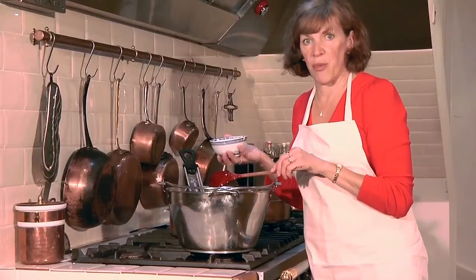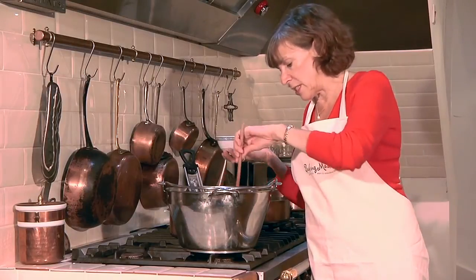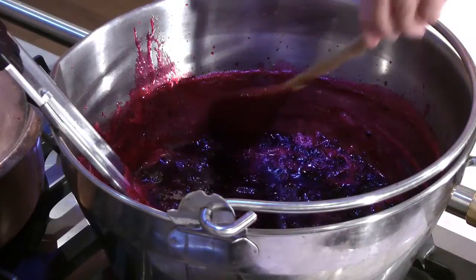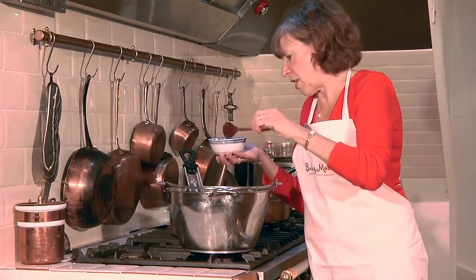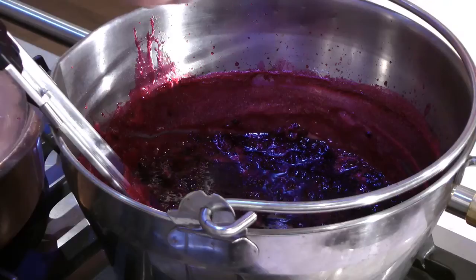You should turn the heat off while you're testing the set of the jam because you don't want it to over-boil. But once you know that setting point's reached, if you've got a lot of scum on top of the jam just spoon that off — and that's the cook's treat.